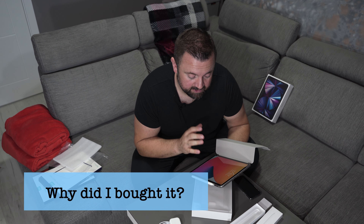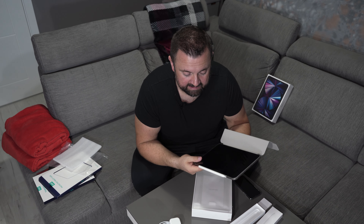Why did I buy this iPad? To edit photos and videos on the go, as my laptop won't last more than two hours without a power source. This iPad with the M1 chip will last for six to ten hours, depending on what I do. I will run some real-life tests while editing on the go, especially when I'm on the train.